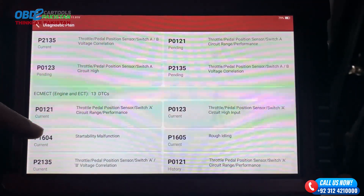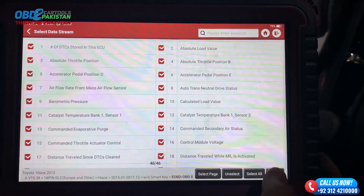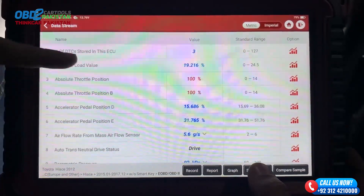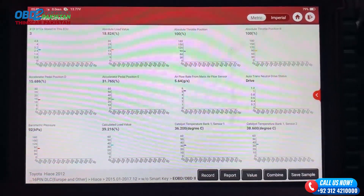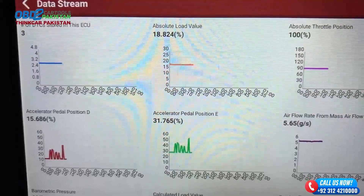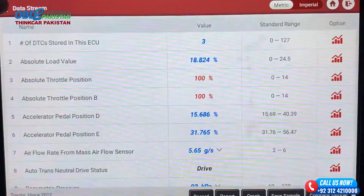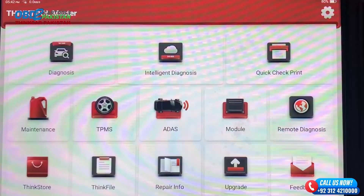Get ready for some eye-opening discoveries. Based on the results and analysis, we'll provide you with expert recommendations on how to address the identified issues and ensure your Toyota stays in top shape — whether it's suggesting specific repairs, maintenance procedures, or even upgrades.